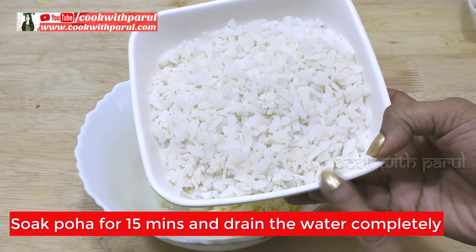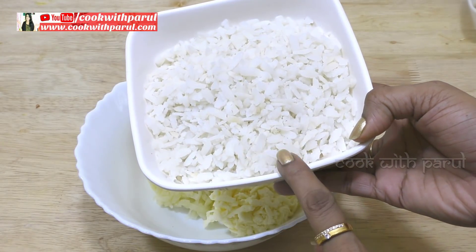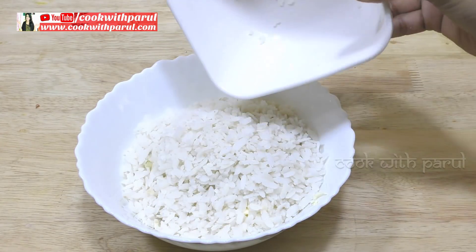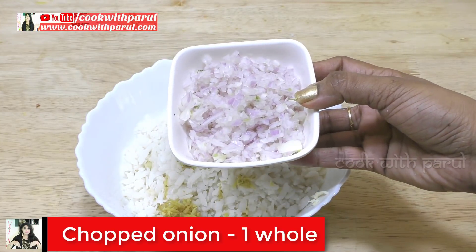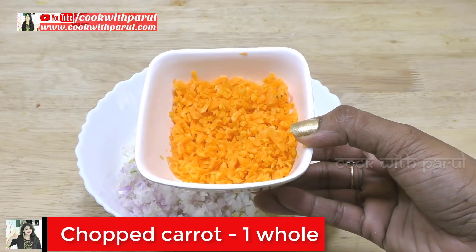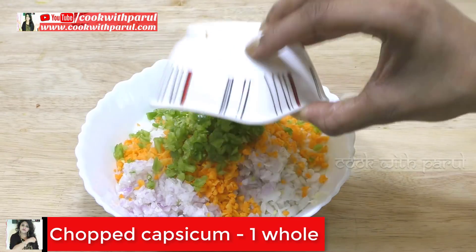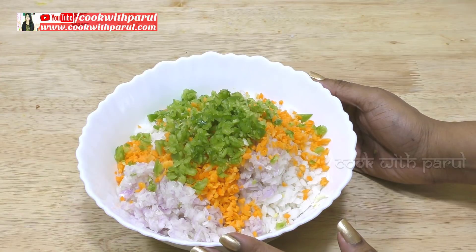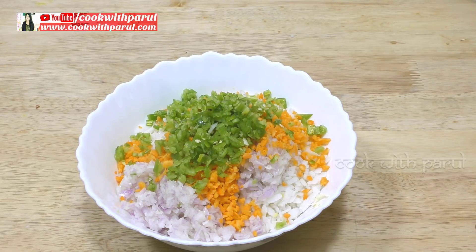I have soaked the poha in water for 15 minutes and it has softened up nicely. After adding the vegetables it will be soft. You will chop the vegetables and can add green chilli. It is healthy too.